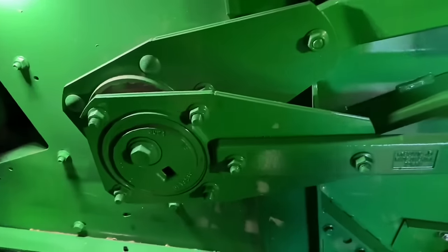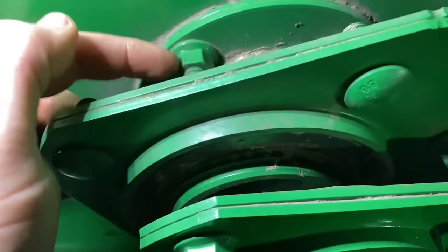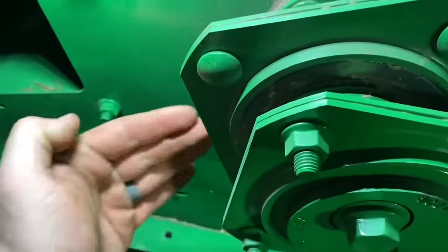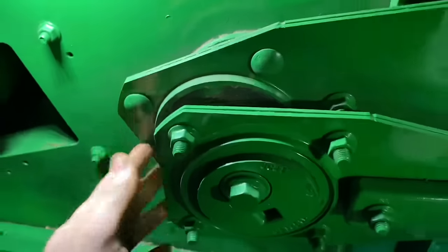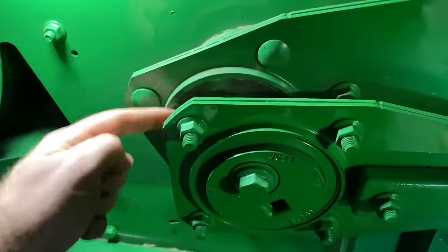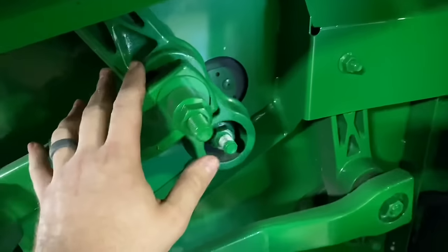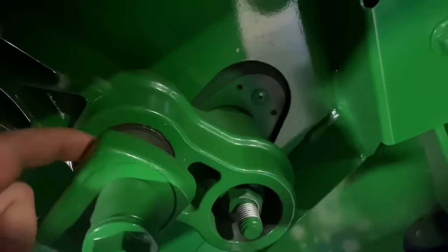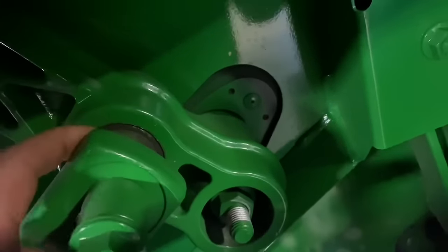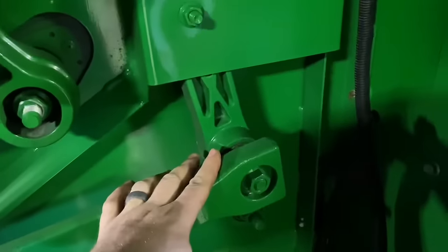Here on the left hand side we're going to check the shoe drive shaft bearing. I just take a bar, stick it in here, and pry out this direction to try to get some movement. We'll check the Pitman arm bearings — here are our Pitman arms and they attach to our shaker arms. In the shaker arms we'll check these rubber bushings, looking for cracking or the bushing coming out of the arm. This one is attached to the chaffer frame and the one down here is attached to the sieve frame.